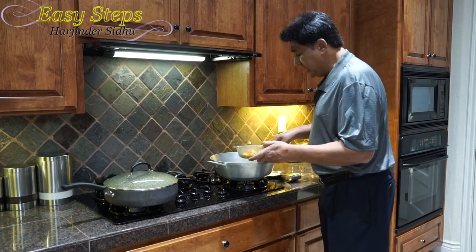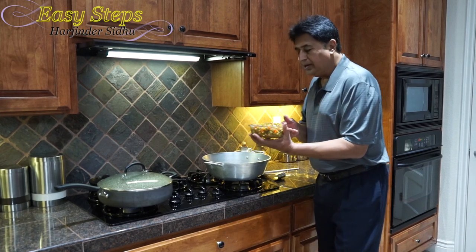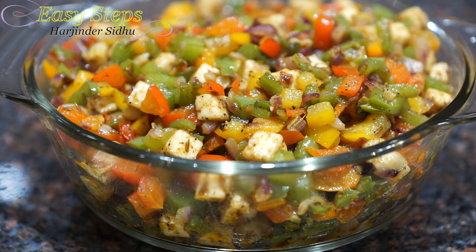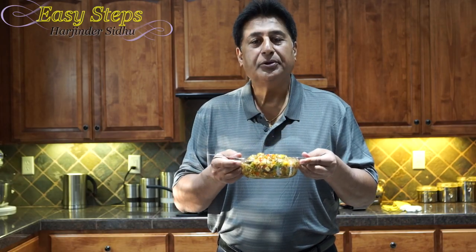I have my serving bowl ready — this is one of the easiest dishes to make and it's super delicious. Our quick and easy, very tasty capsicum sabji — the shimla mirch bell pepper sabji — is all ready! It's very tasty. You can serve it with roti, naan, chapati, paratha, or even with rice. You can serve it as a main dish or even at breakfast. Please try it! It smells so good.